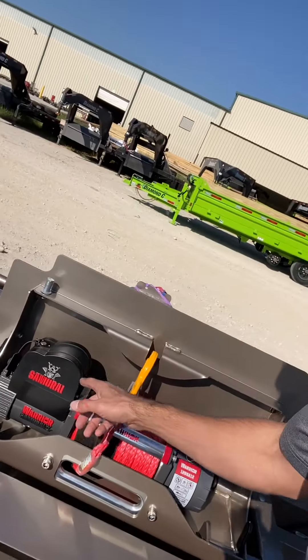The Warrior winch package is available on the DEC LPX, HDT, and multiple different equipment trailer models. Jump on diamondc.com where you can outfit the trailer to fit your needs with the Warrior winch package. We'll see you on the road.